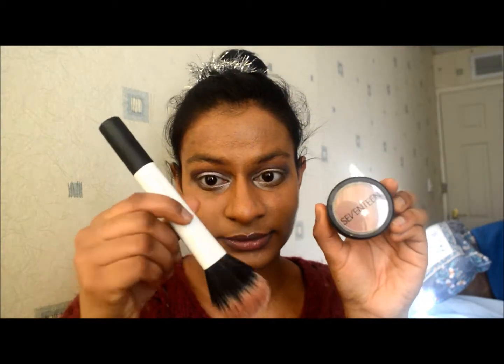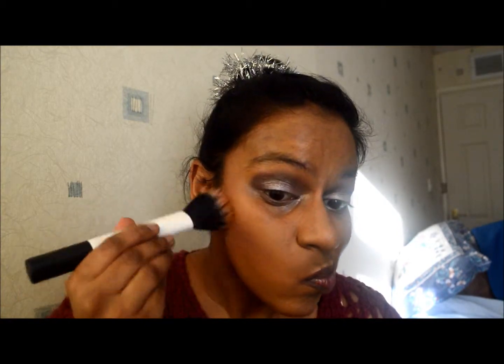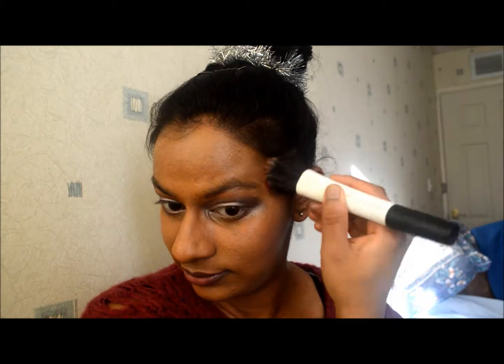With the 17 blush in nude, I'm going to use it as a contour under my cheeks and brush it towards my hairline. I'm using the duo fiber face brush from Real Techniques — I absolutely love these brushes and I find it just defines my face slightly.